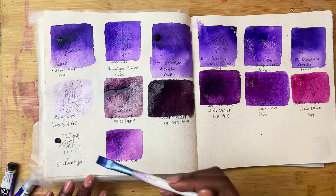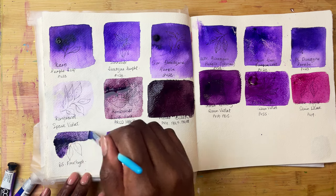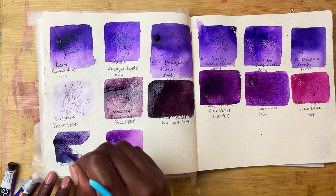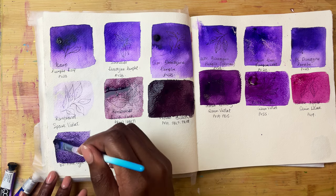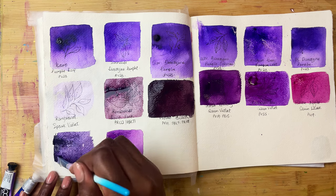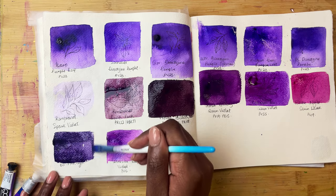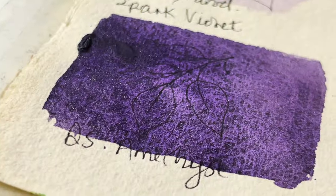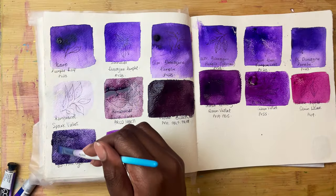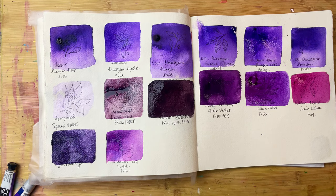Then we have Amethyst by Daniel Smith — this looks super moody. This is wonderful. This is actually a colour that wasn't really on my radar until Sarah Burns mentioned it in one of her videos about her Daniel Smith palette. As a purple lover I figured it would make a wonderful addition to my palette. Dark, deep, moody, it's granulating, and I don't know if it's going to have a little bit of sparkle or shine — we shall see.